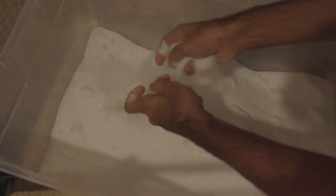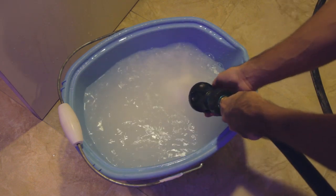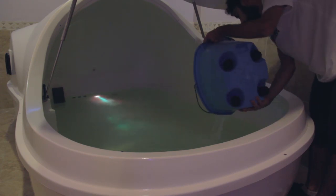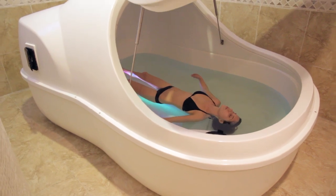Always ensure that the salt has been properly broken up into granular form before adding. If you're adding 50 to 100 pounds of salt or more, it's sometimes advisable to dissolve the salt first in a small bucket of water, then add to the flow pod. Allow time for the solution to settle and enjoy zero gravity in the flow pod.